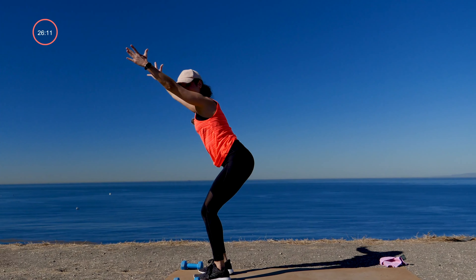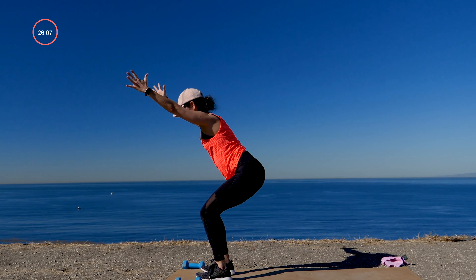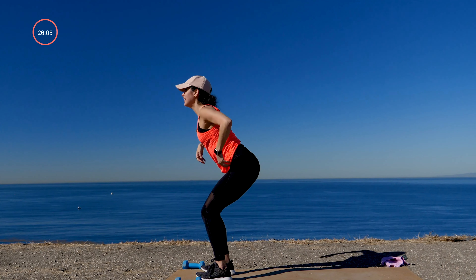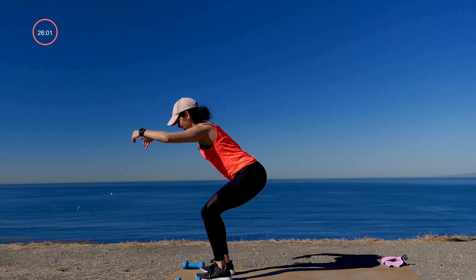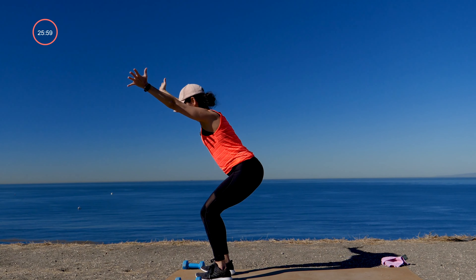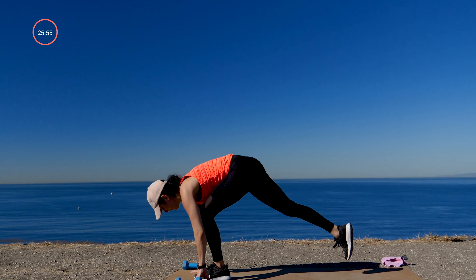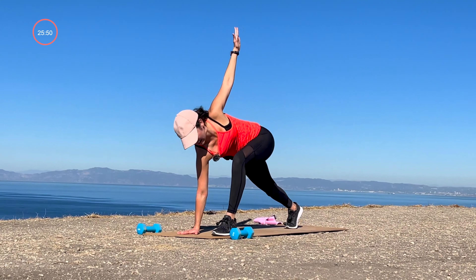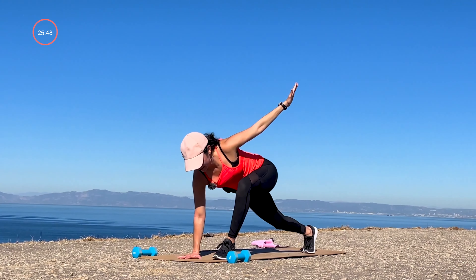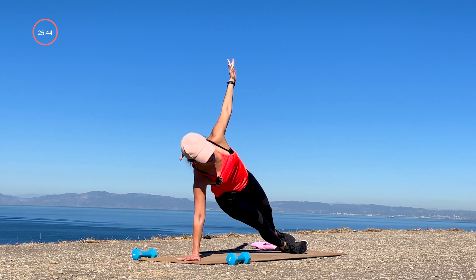Hands down, meet me in a downward facing dog. You can take your vinyasa or just find it right away. Pedal it out. Lift your heels, bend your knees, step, step — going right into chair. Once again, chair pose, sit low. Take a few breaths there, checking back in, inhaling and exhaling, noticing the body.